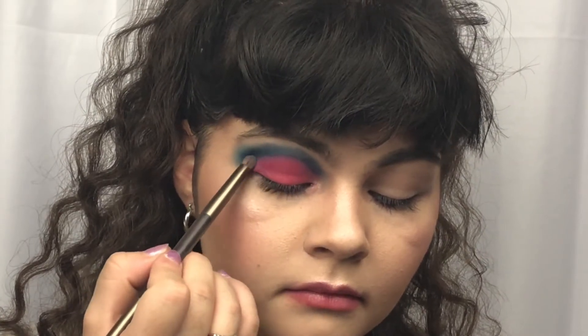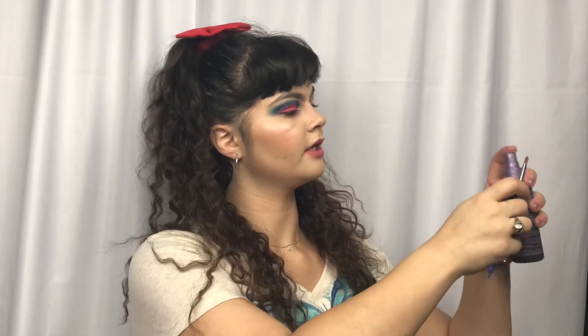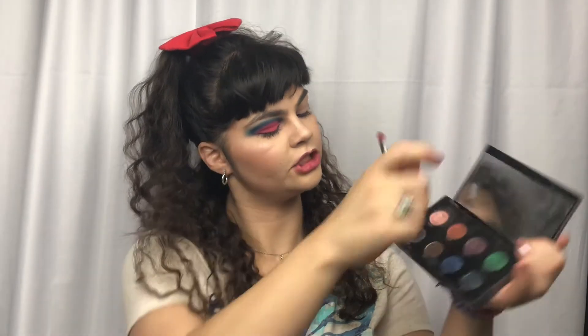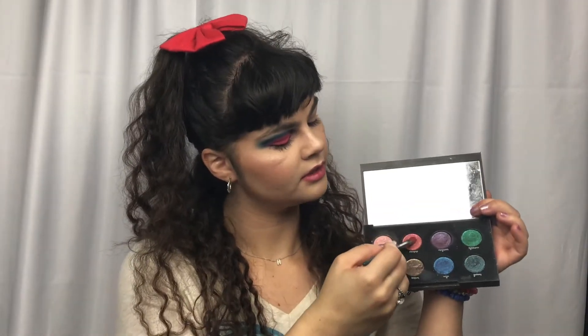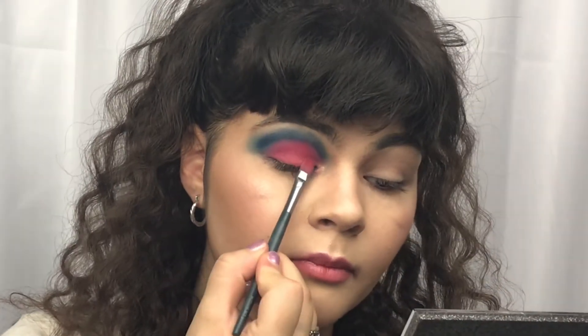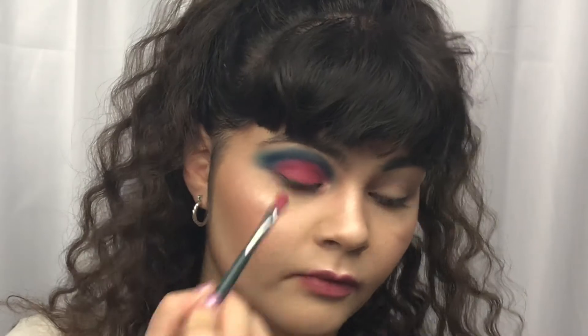To start off this Labor Day tutorial, I am just taking my Photofocus Eyeshadow Primer by Wet n Wild. And we are just going to set the face with the Morphe Color Burst 35B Palette, taking this shade right under the white just to set it.